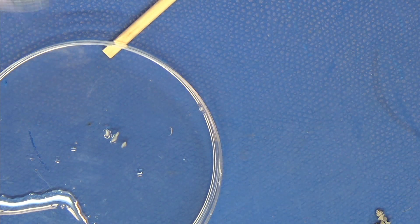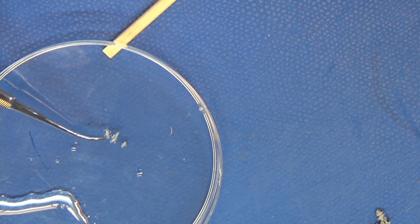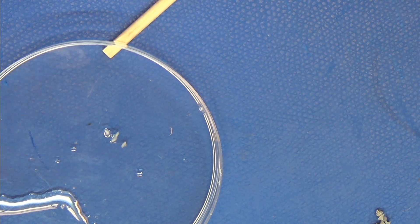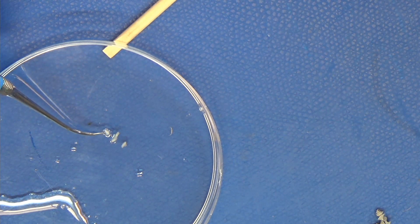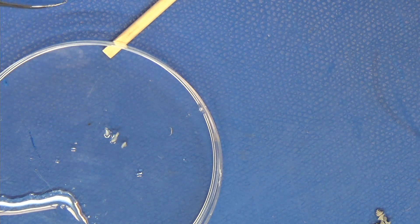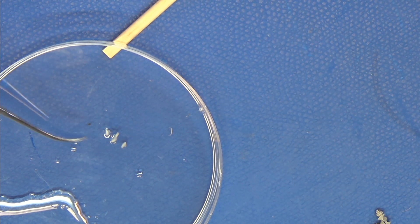I've had these root tips soaking in hydrochloric acid for ten minutes and then I've rinsed them off in a different container. This is the rinse water off to the side, and if you look at these, you can see they look a little mushier — they've been digested a little bit. So now we're going to hit them with some dye.